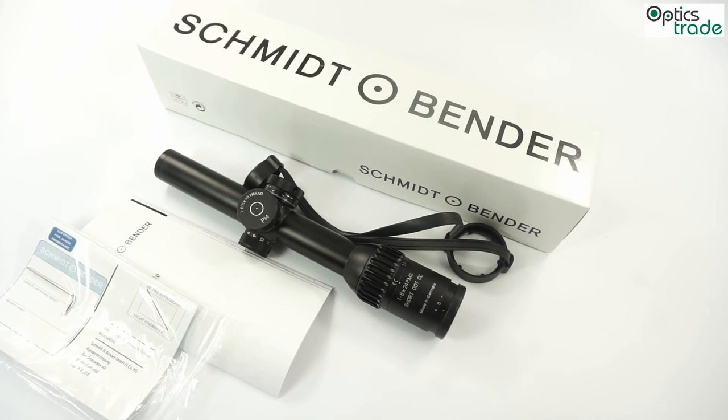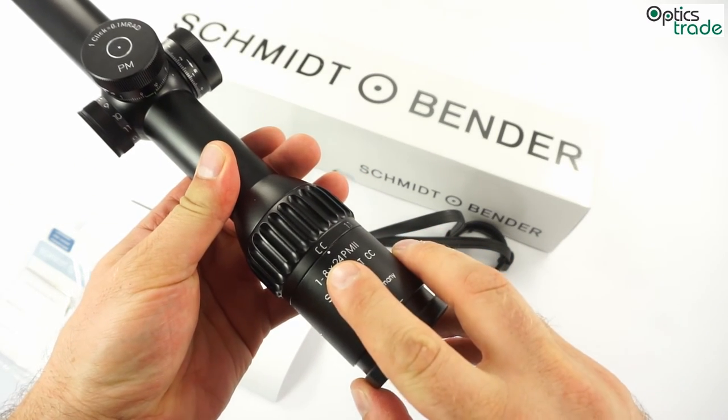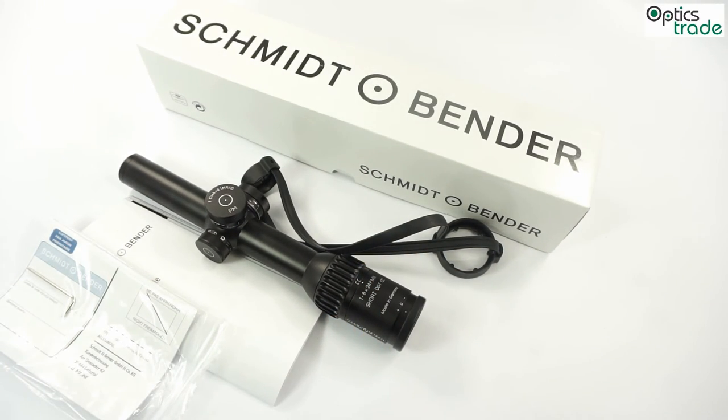To summarize, I personally think this is one of the best scopes in this class on the market at the moment. It is very well built, with great optical performance and all-metal construction. It has really nice turrets with a locking mechanism and zero stop, and especially important is the CC mode, which enables great target acquisition with both eyes open at close range.